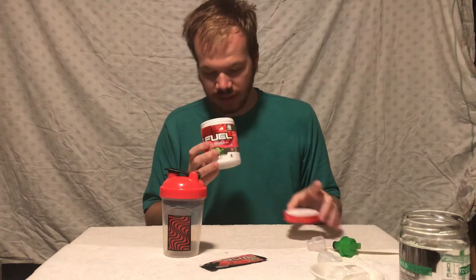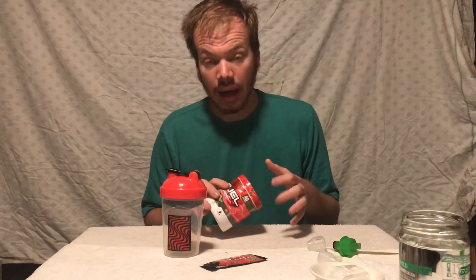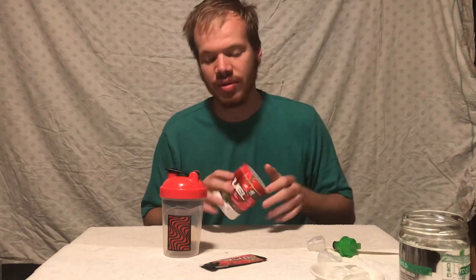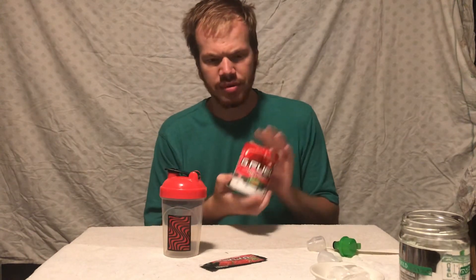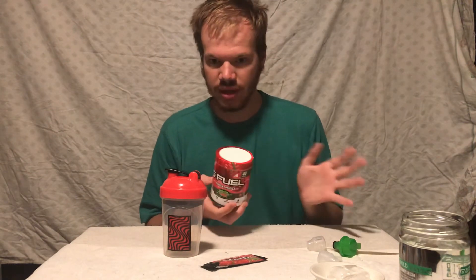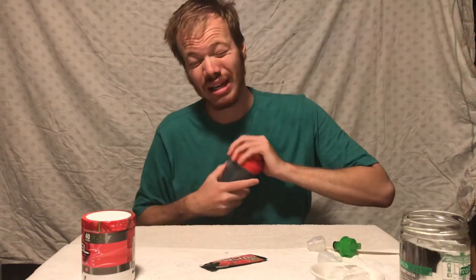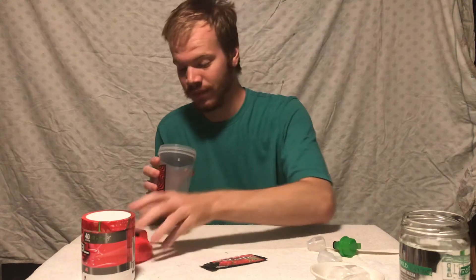This was my second ever G Fuel tub. The first was PewDiePie — as soon as it came out I copped that one. This was the second ever; they had a buy-one-get-one deal right after, so I copped this and Cotton Candy, which are two of my favorites even to this day. In case you can't tell, I love the sour flavors — I have a huge bias towards them.